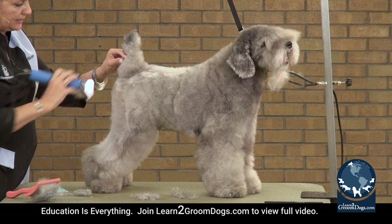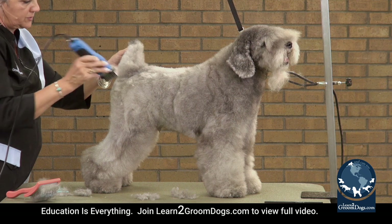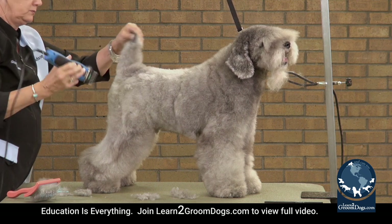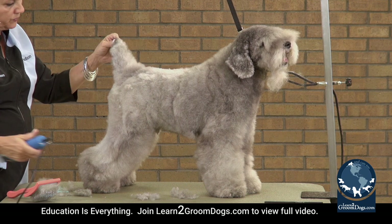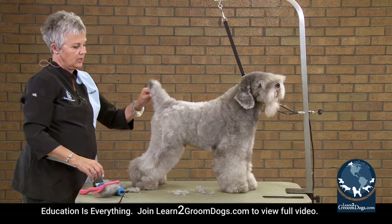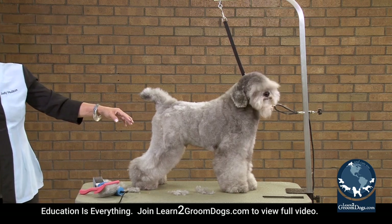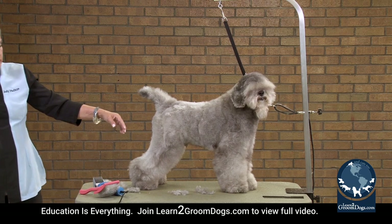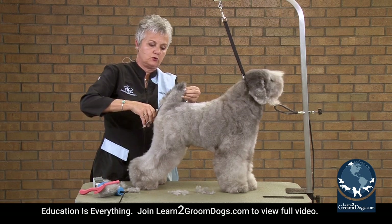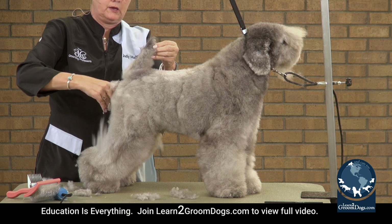To create that shape, I'm just going to take this off real quick. The shortest point back here is going to be at my bend — the back of the tail is also going to be pretty short. You could take a seven blade to that if needed, but I'm just going to take my shears and set that in.